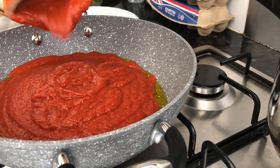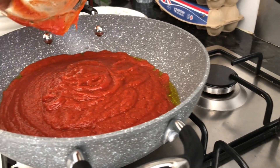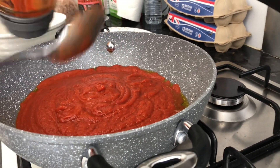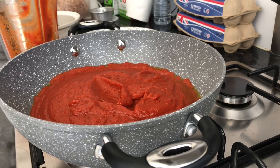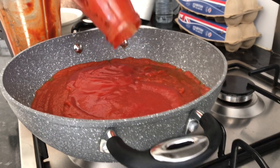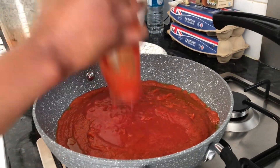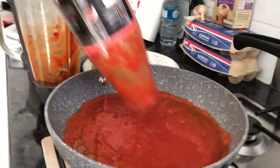Every ingredient has been added in here — ginger, garlic, onion, red bell peppers — all smoothly blended. Now I'm gonna add the bottled sauce. You might think this is too much sauce for just one pack of spaghetti, but this kind of preparation requires it to be soaking and dripping in tomato paste.